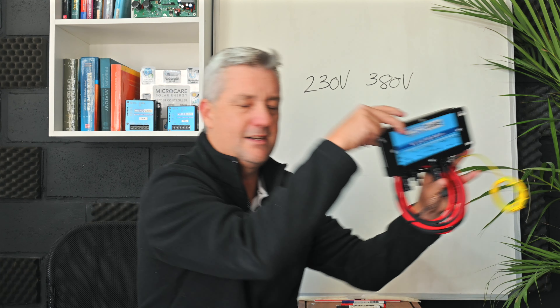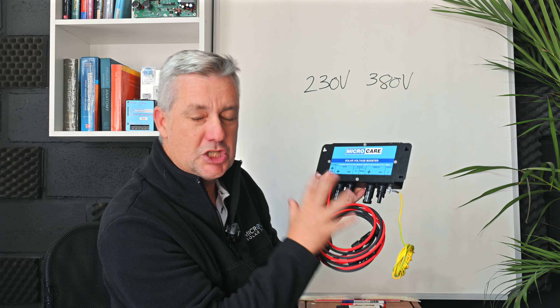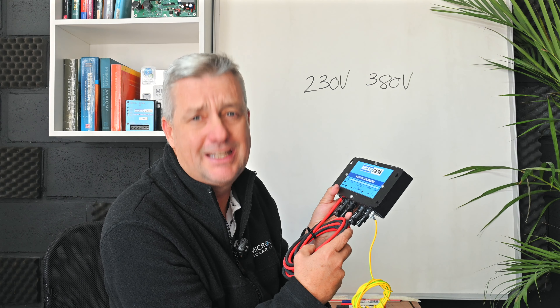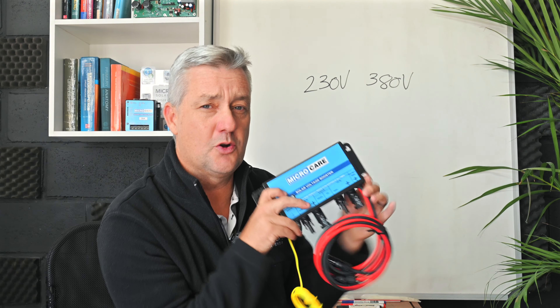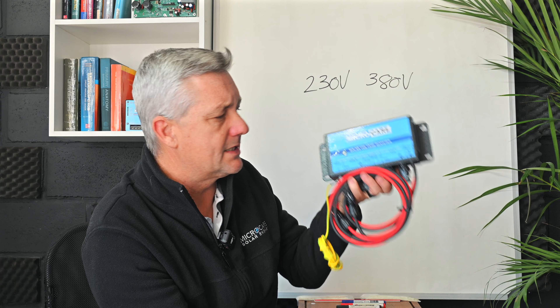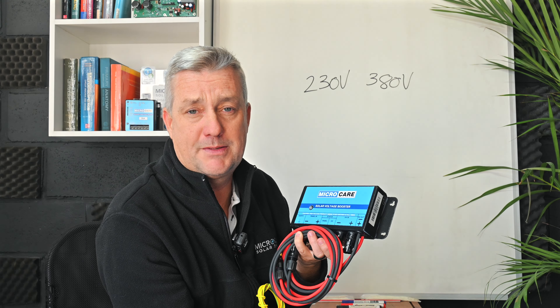I also want to tell you about our solar voltage booster — a nifty little product that connects onto the panel and boosts the panel voltage. In pumping, we have quite a high startup voltage requirement, so this is a useful product. Please note: it's only rated for up to 340-watt panels and not for pumps bigger than 0.75 kW. It's great for smaller applications — like a small pump controller for a swimming pool with just two panels. Check out the solar voltage booster on our website.